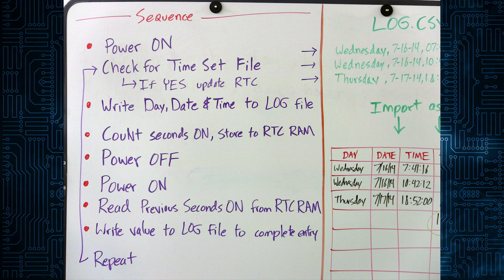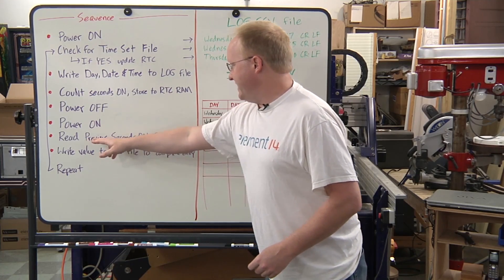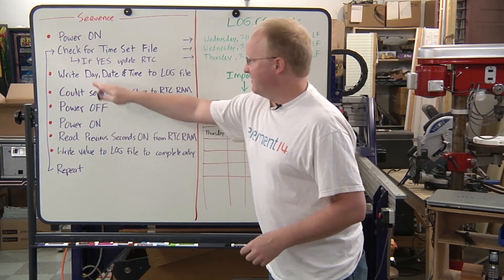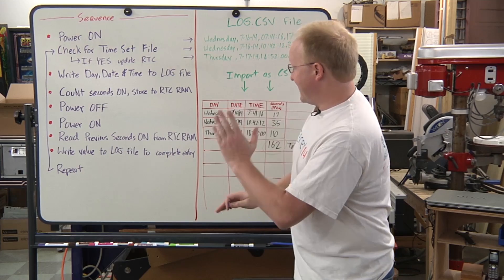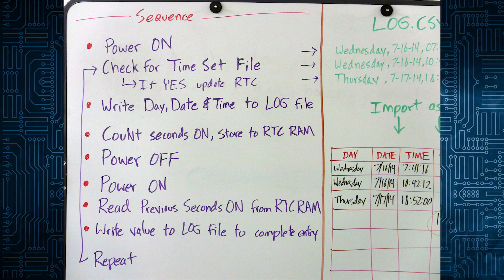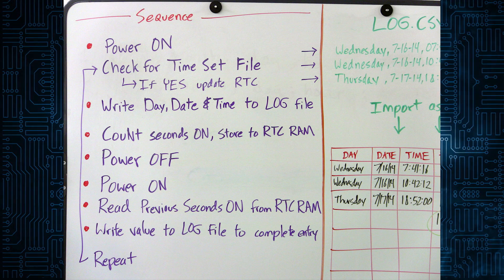The RTC RAM — real-time clock RAM — will be preserved via the battery, so we can write there as many times as we want. It keeps writing: I'm on one second, two seconds, three seconds. When the door closes and the power is off, the last second count will be in the RAM. Then when the door is opened again it will read the previous on-time from the RTC RAM, finish that entry with how many seconds it was on previously, then write the next entry and everything loops again.